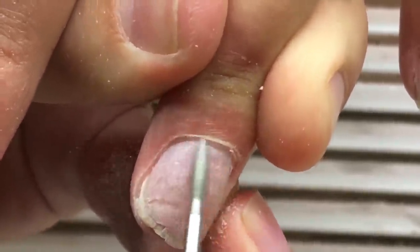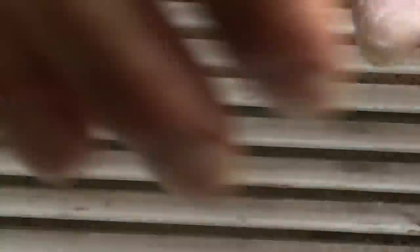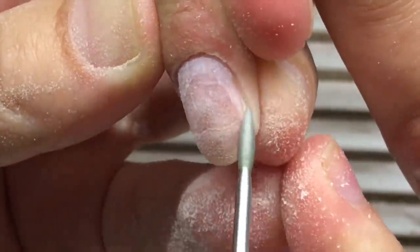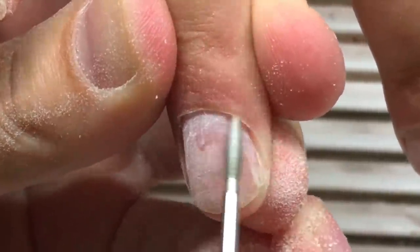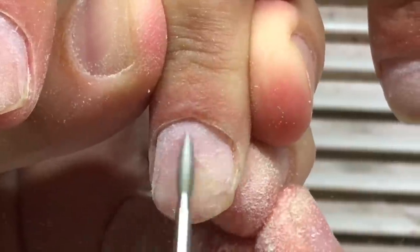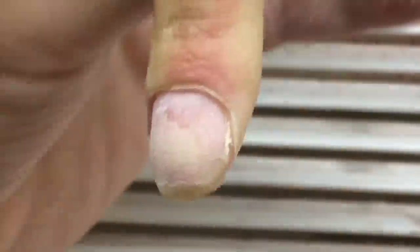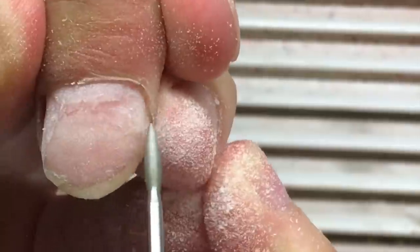As you can see, I'm working with the long flame drill bit. It's very important to use the correct drill bit — one that doesn't leave any gaps in the nail plate. On some nails you can see holes, which happen because of an incorrect drill bit. If the surface is rounded, it can leave holes or gaps in the cuticle area and nail plate.